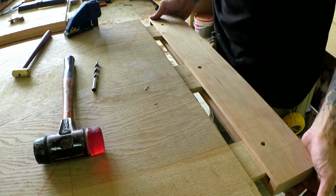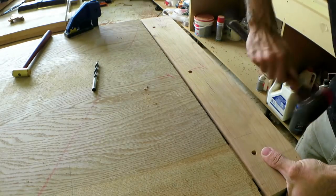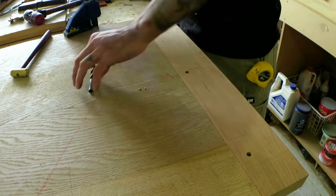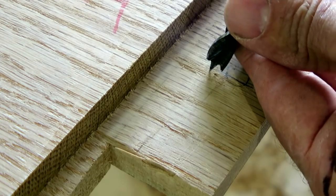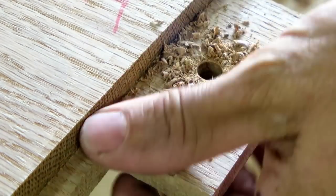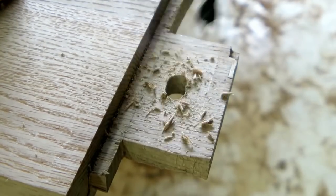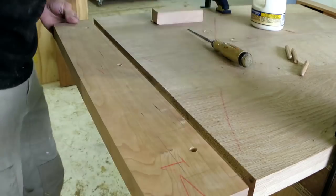That incessant hammering you can hear in the background is my assistant making the dowels for the breadboards, but first I need to find out where to drill. So I put the breadboard end back on and use a brad point drill bit to mark the centre. Then I offset the hole in the tenon to help draw in the breadboard — you can probably tell that I offset that way too much and ended up having to go back and trim that out a little bit.